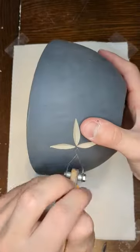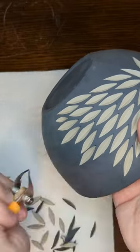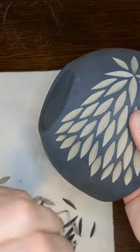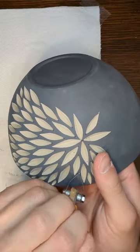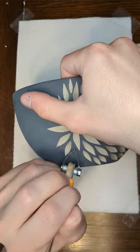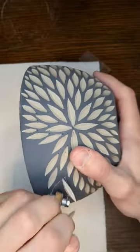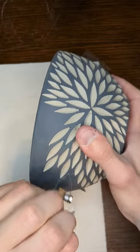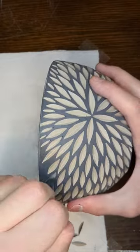Hey everyone, back with another carving video. I know I'd shown this design being carved in quite a few pieces in my videos recently, but I wanted to show it one more time. As you can see on this piece, I have a black slip covering my normal white porcelain, and I just thought it was really interesting to see — the contrast in the colors just made the piece look really dynamic and eye-catching.